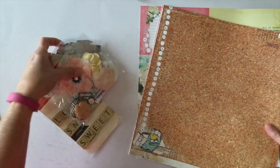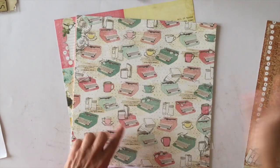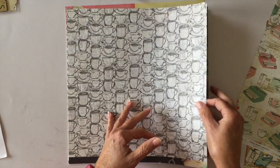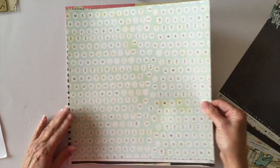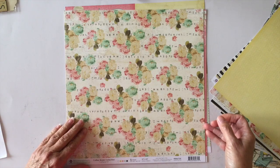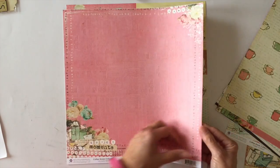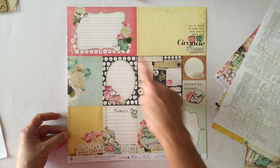The paper is adorable. You get 12 sheets of 12 by 12 — two of each of the six designs. There are coffee cups and the reverse of that one, typewriter keys, a collage of words, and a lovely rose print on the back — very pretty. There are more coffee cups with the reverse side, and a newsprint design.